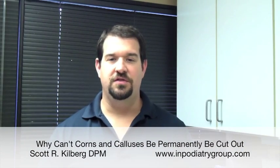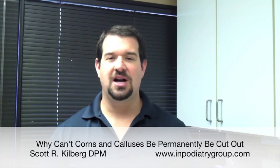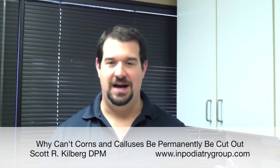Hello, this is Dr. Scott Kilburg, the Video Foot Doc, here with another video for you in all things foot and ankle. Today I'm going to talk about why removing a corn or callus surgically is not necessarily going to lead to its ultimate demise.